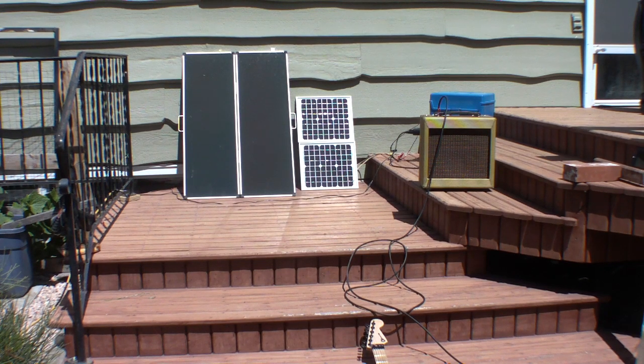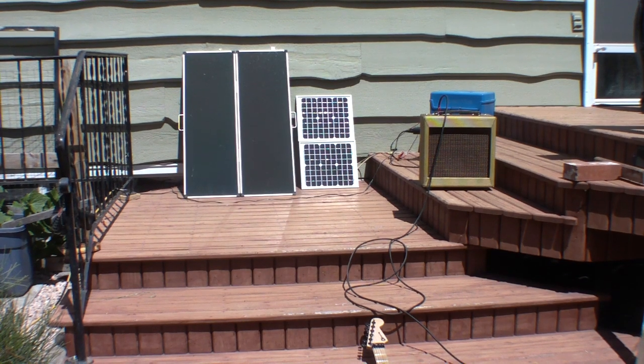Anyway, it sounds cool because you got a tube amp and there's no batteries in the setup. So I'll show you how it goes here.